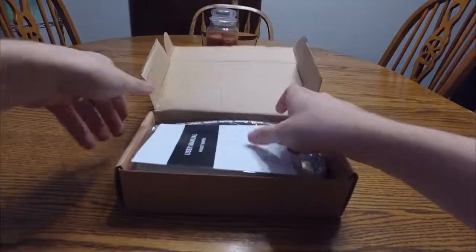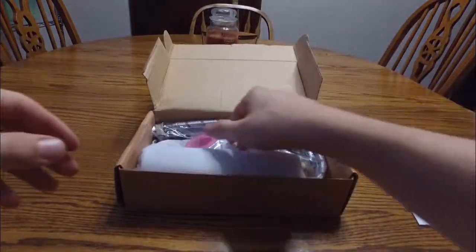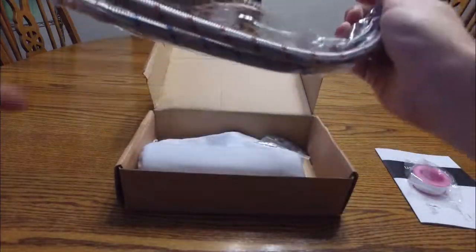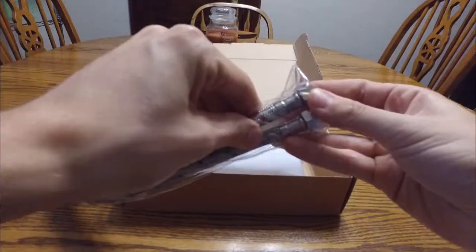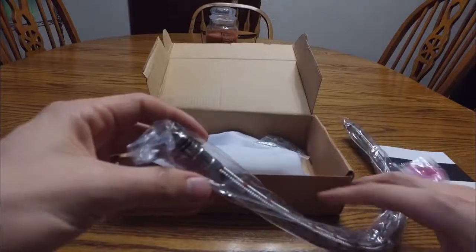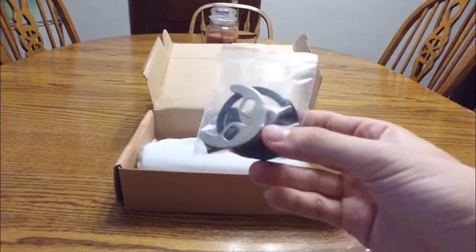Here is everything that comes with it. There's a user manual, which is nice — should show you how to install it, which will be really helpful later. I believe that's some plumbing tape. The water lines are color-coded as well, which is nice for warm and cold water. They have some fittings, and these have O-rings that snap right into the actual faucet itself. More parts to use, so refer to your user manual.